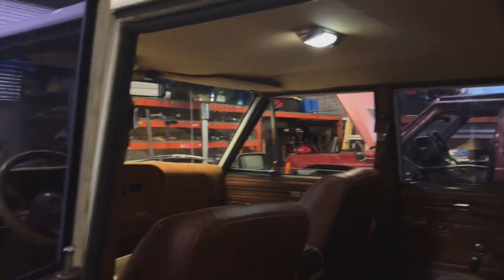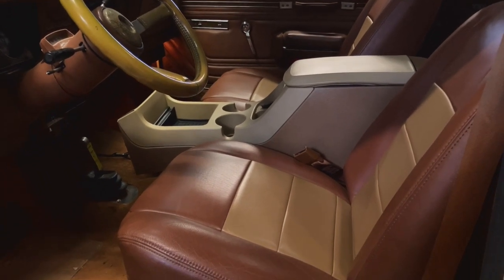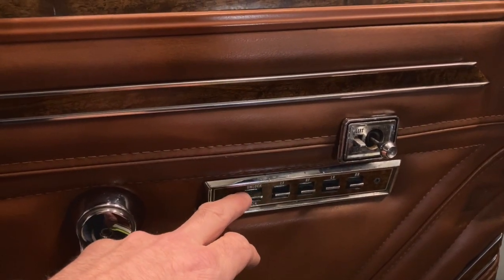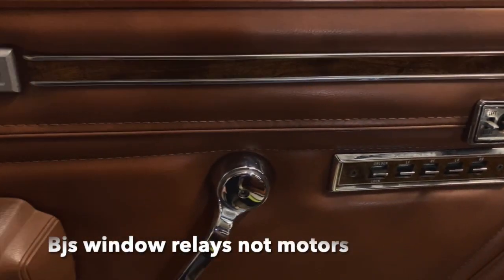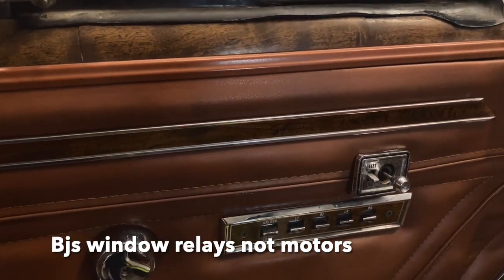Suddenly we had interior lights working when you opened the door, dash lights working, the seats would move up and down again, and the window motors started working. I took all the door switches off one by one, took apart each door switch very carefully, went to the internals — just full of rust and corrosion — and sat there and filed. I literally took the internals apart inside each switch and cleaned them. I also ran BJ's Off-Road electric window motors and new plastic tracks, which I got from either BJ's or Team Grand Wagoneer.